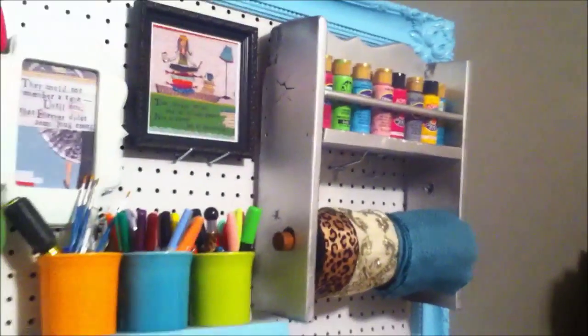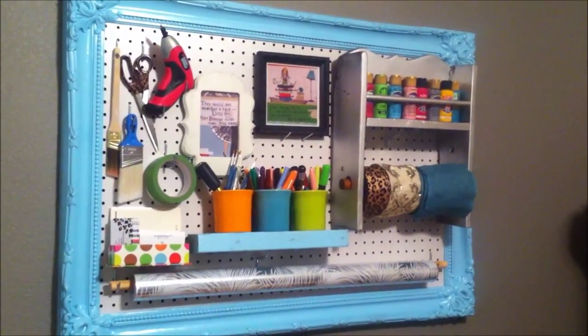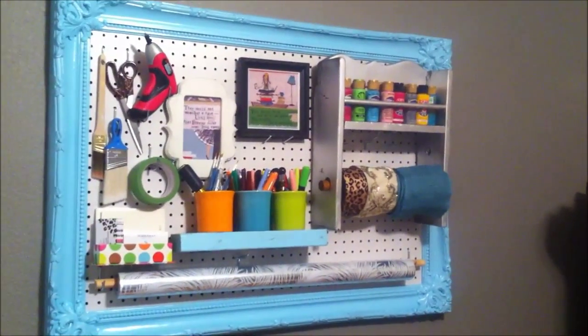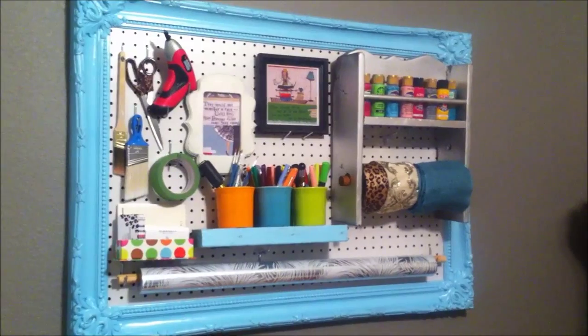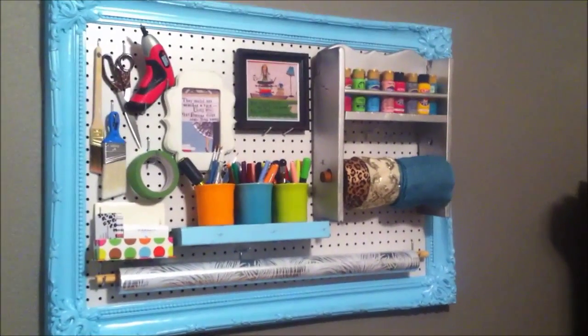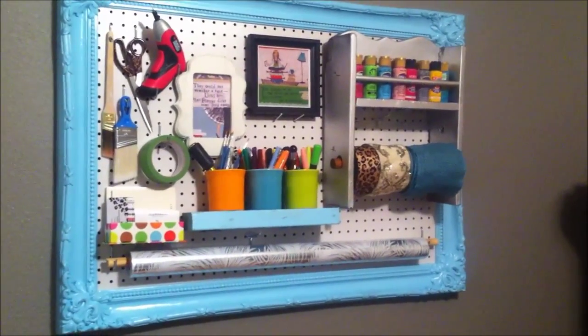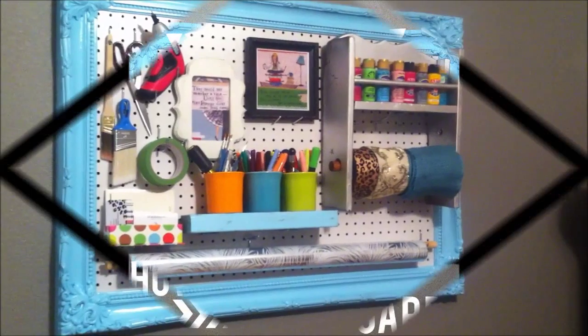As I zoom out here, you can see the final effect. I'd love for you to post a link to your project if you decide to do a pegboard project, and I encourage you to move things around before you really decide on it. Last night I had it totally different and I rearranged it today for what would work better for me. So thank you for following along this weekend — I hope it's been fun.